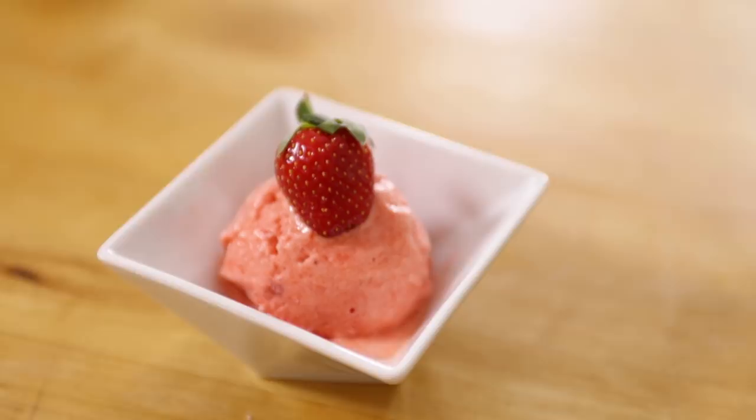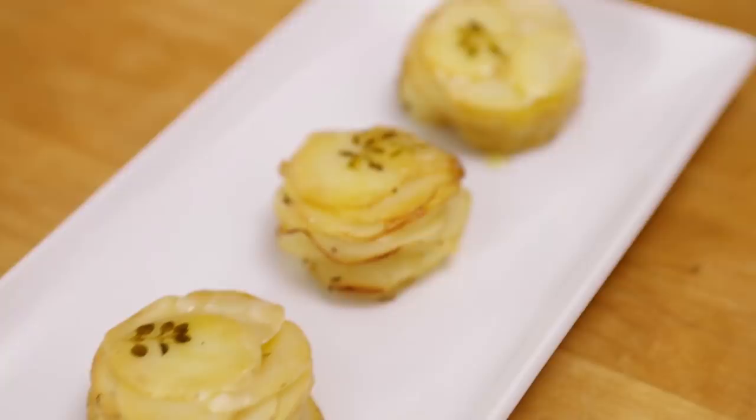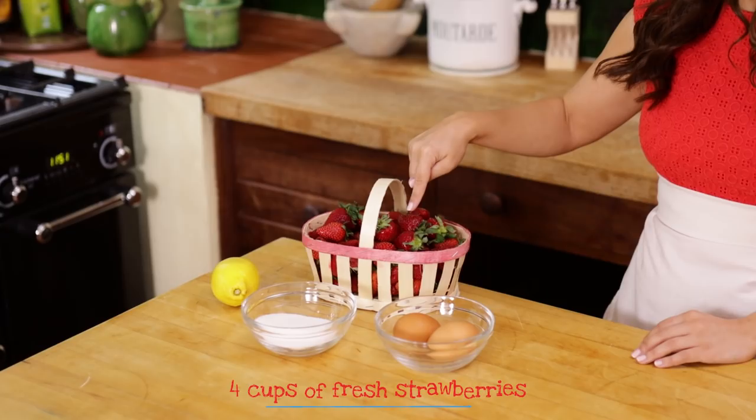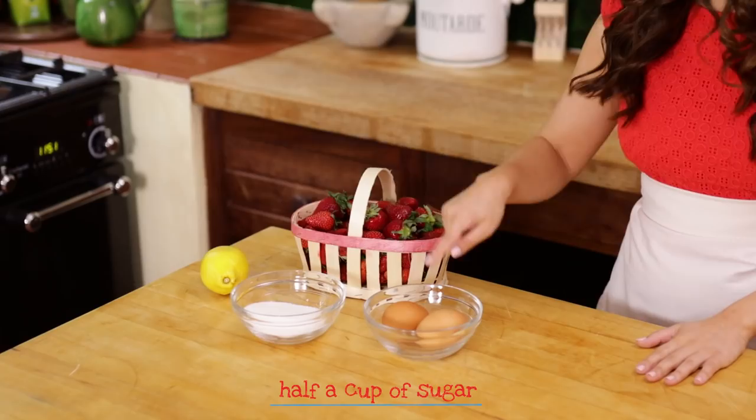We are gonna be making Strawberry Sherbet and Pomme Anna, which is a potato dish. Let's get started! We are gonna start with dessert — we're gonna make our strawberry sherbet first. The things you will need will be 1 quart, or about 4 cups, of fresh strawberries; 2 eggs, but we're just gonna be using the egg whites; 1.5 cups of sugar; and the juice of 1 lemon, which will be about 1/4 cup. Now let's put it all together!